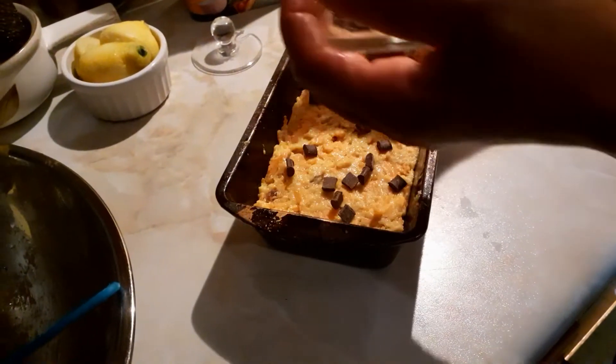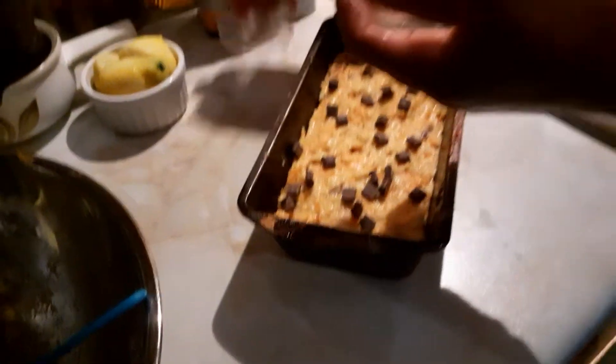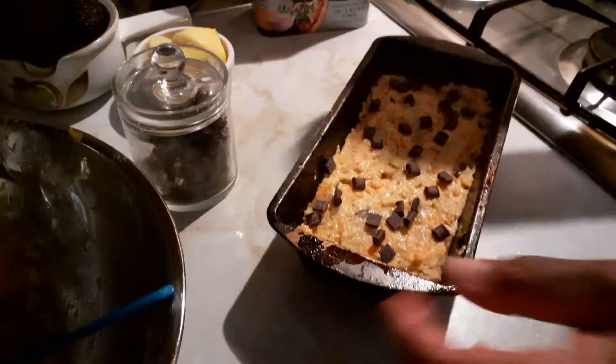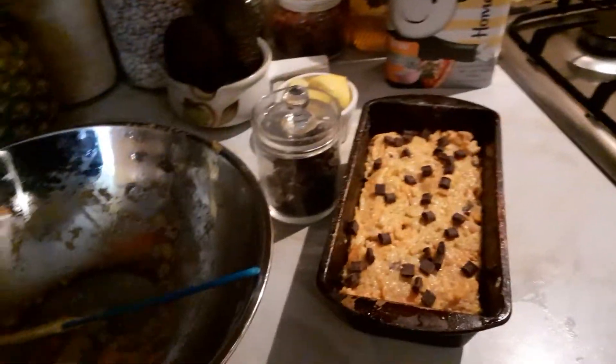I like dark chocolate — it's more healthy. So I'm going to bang it in the oven for about 40 to 45 minutes.